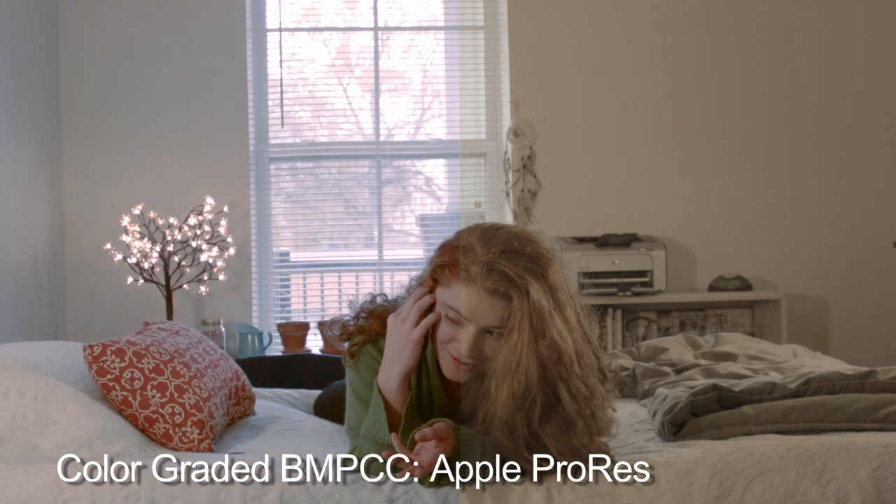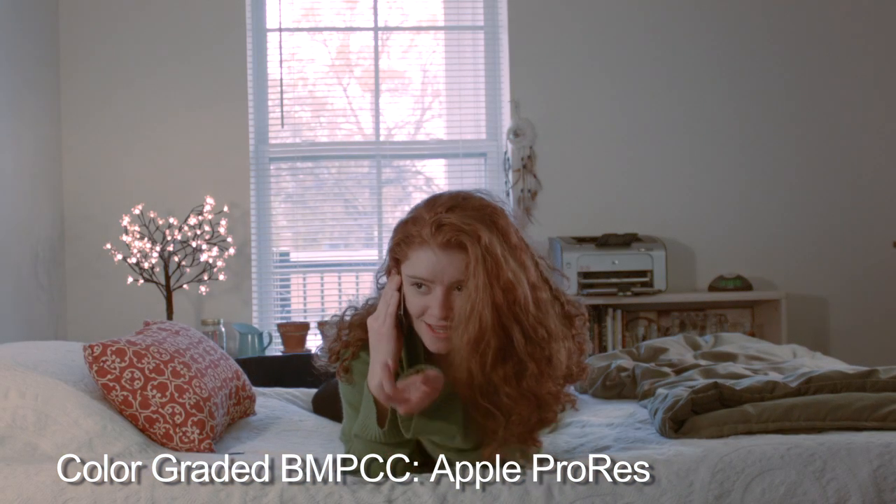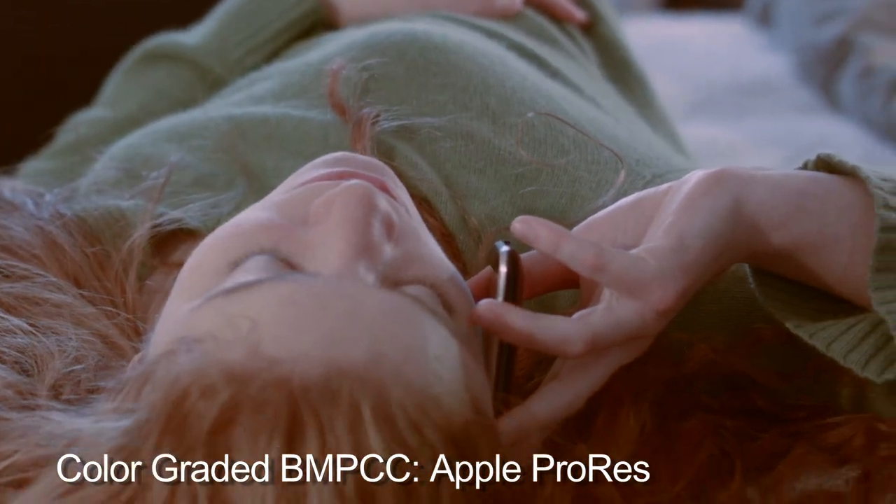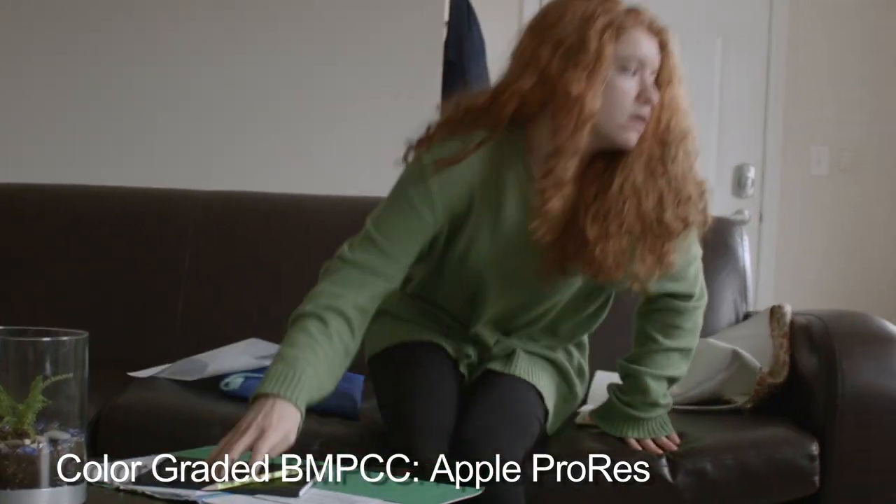That's a really good question. Because honestly, there are plenty of cameras out there that will give you this quality. The person that would want to buy this kind of camera would be a person that's very into post-production work.